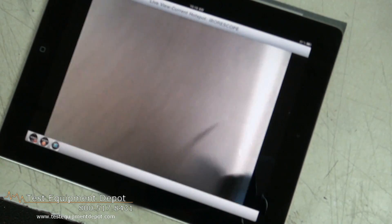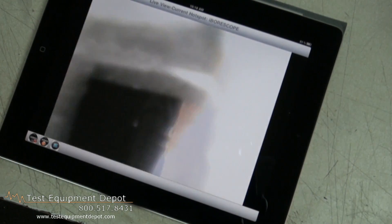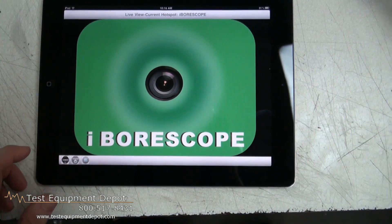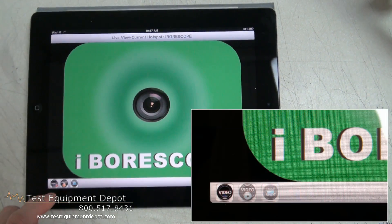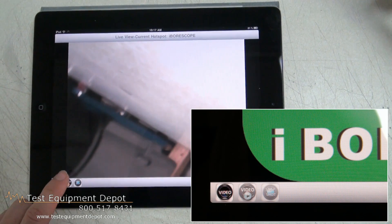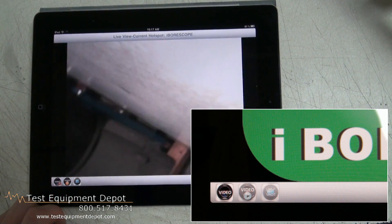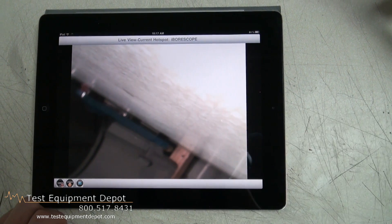This is generated internally by the iBorescope to communicate directly with your iPhone, iPad, or Android. The key features are: the app snapshot soft button captures still JPG images of the live video stream and saves